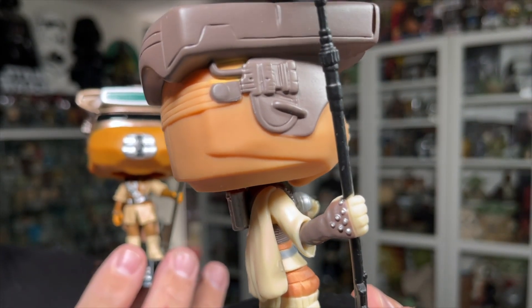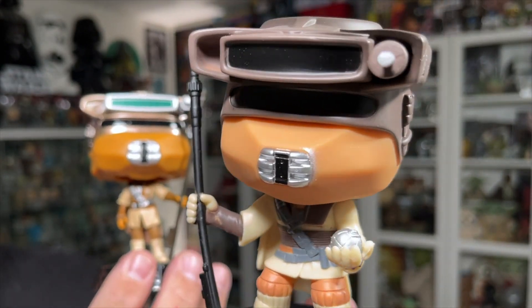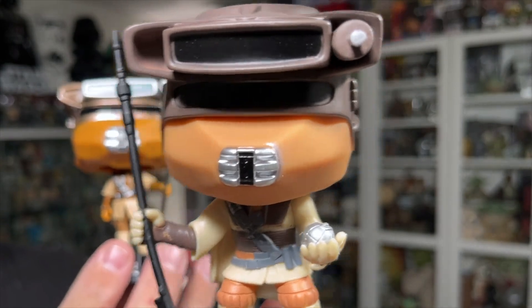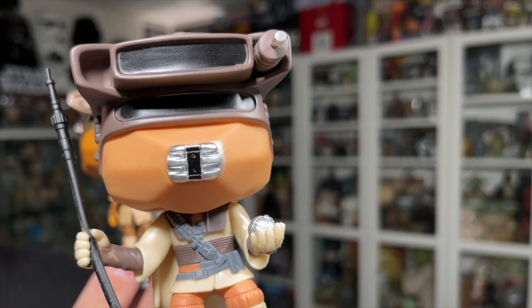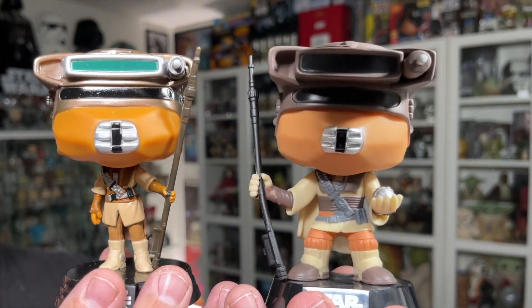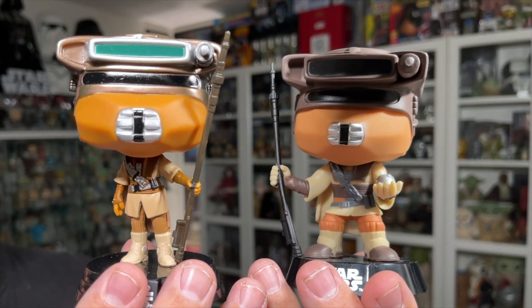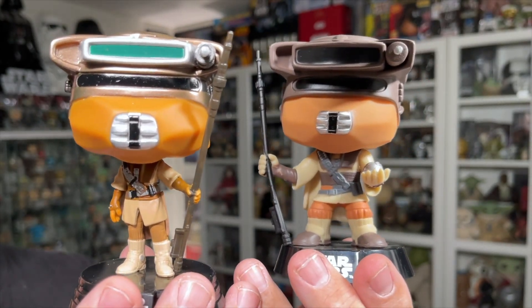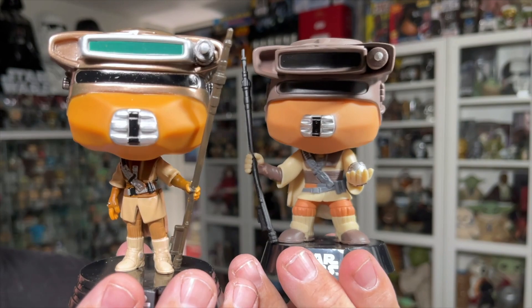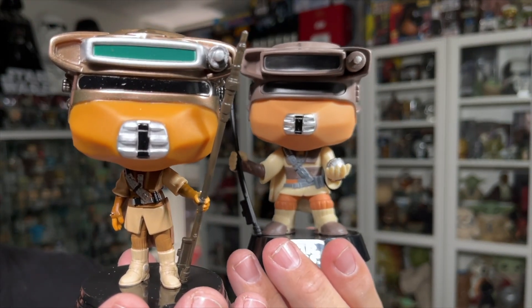They did put the little metal pieces on the gloves on the new one too. The OG one is holding the thermal detonator, which I like. The OG one also has a chunkier, bigger helmet — you can definitely see the size difference. But for me, I think the new one is a lot better. Hopefully we get an unmasked version at some point; that would be fantastic for collectors who couldn't get the unmasked version of the OG one.